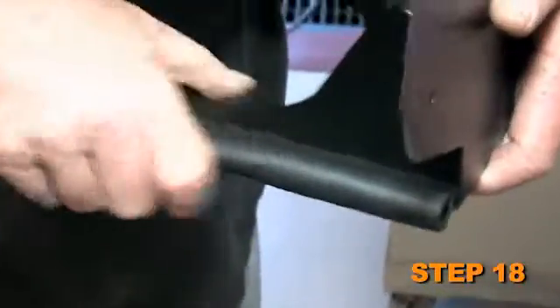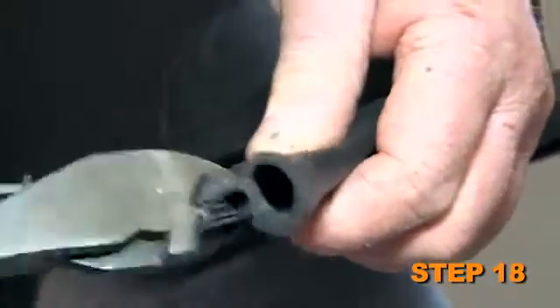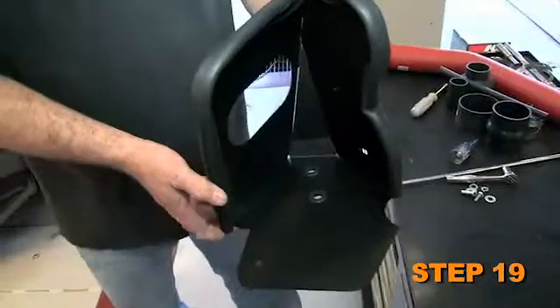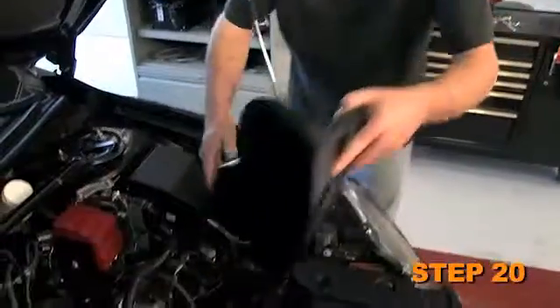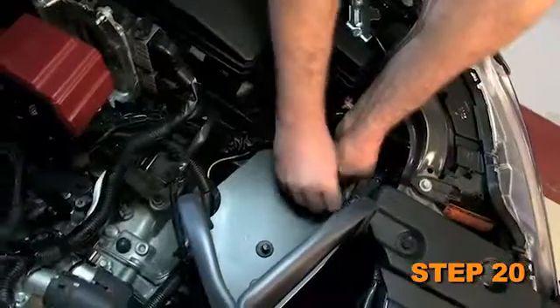Install the provided edge trim onto the heat shield. Some trimming of the edge trim will be necessary. Install the two provided grommets into the heat shield. Install the heat shield assembly onto the factory air box mounting location and secure with the hardware provided.